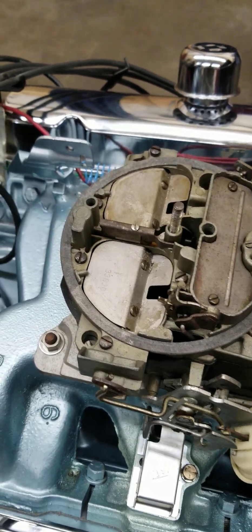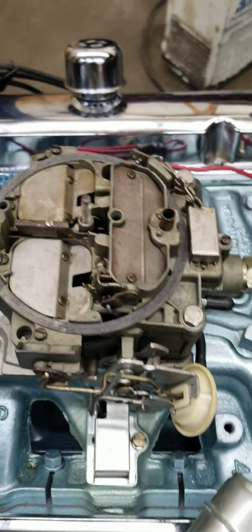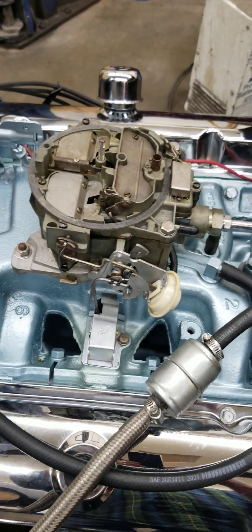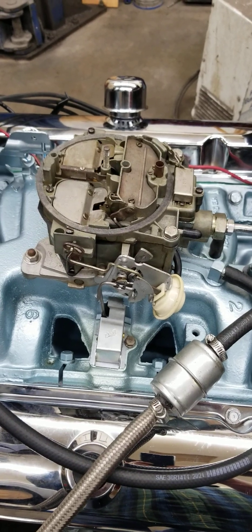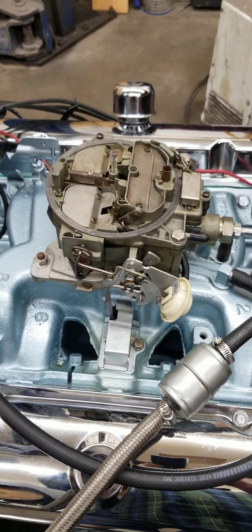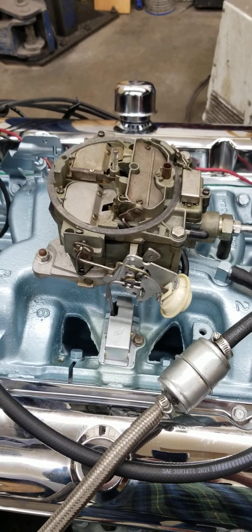That pulls this choke blade open just a tiny bit so it doesn't over-enrich the engine. So what we're going to do is fire this thing up real quick and show you how it's running right now before we adjust the choke, and then I'll show you how we adjust it to make it work properly.